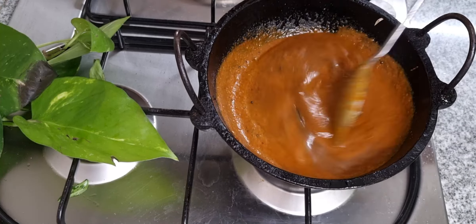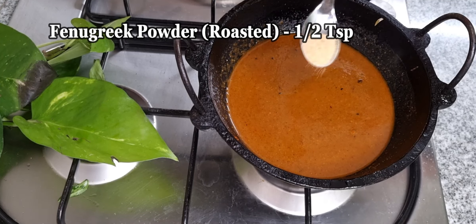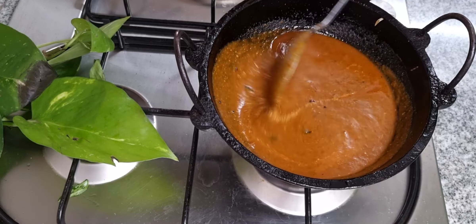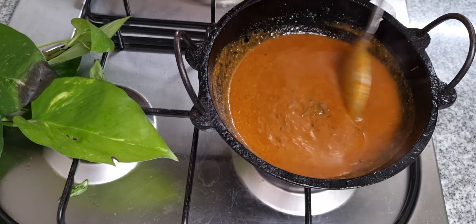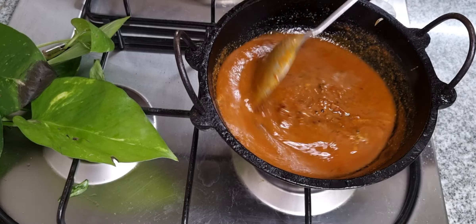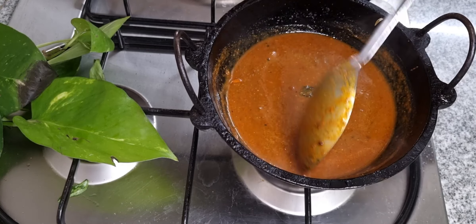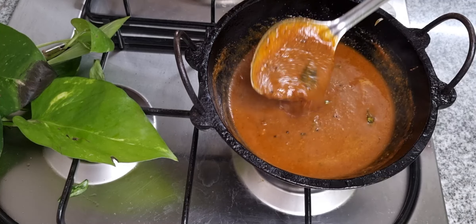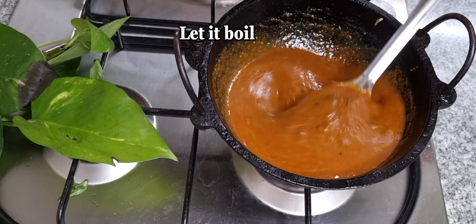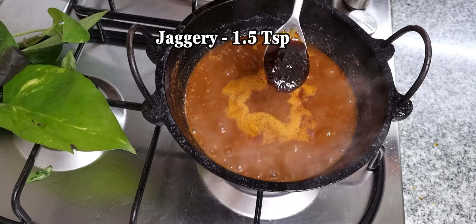We will mix it with the mixture and add 1-2 tsp of the mixture. This will be a good flavor. Then you can cut the chicken. You can cut this small broccoli. Now in order to cut the chicken, you can cut it off and prep the chicken. You can cut this with the chicken.